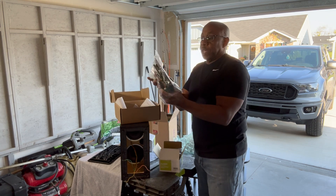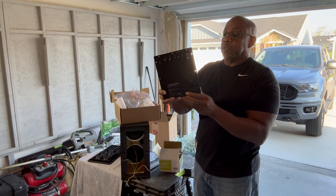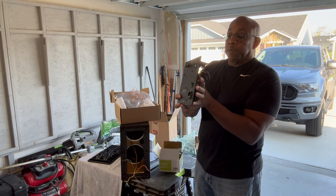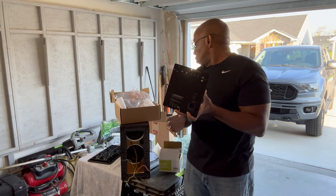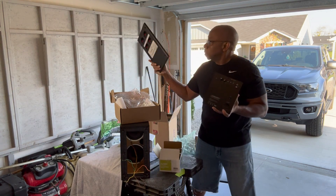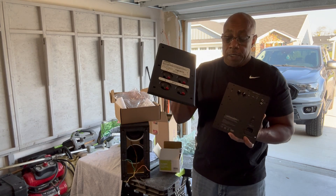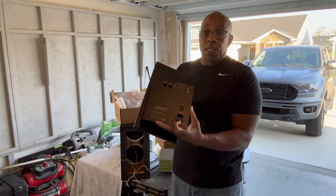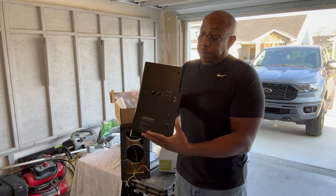Here's my plate amp — that's a class D plate amp at 100 watts. My plan is to mount this to the back of the original back panel. I'm going to try to make a cutout so this sits right in here, drops in, wire the speakers up, and I'm finished.